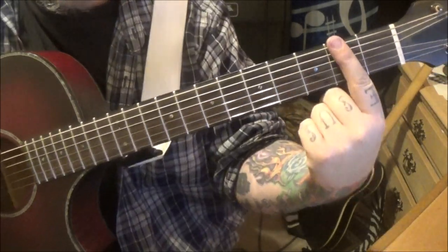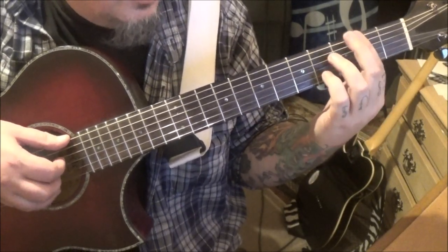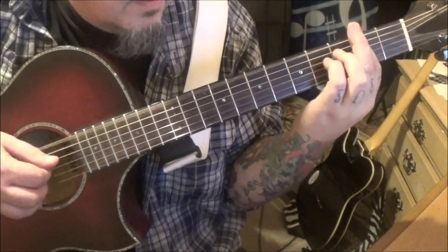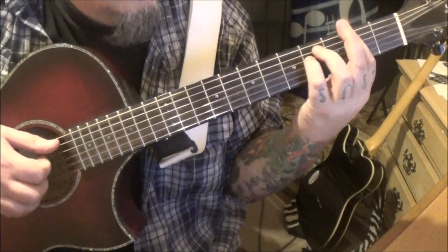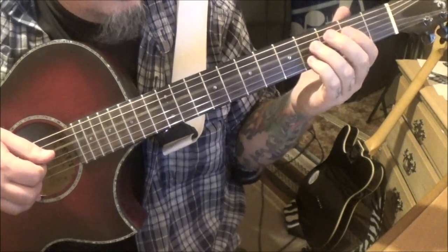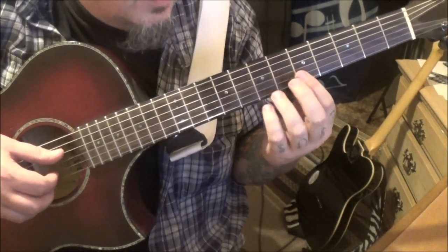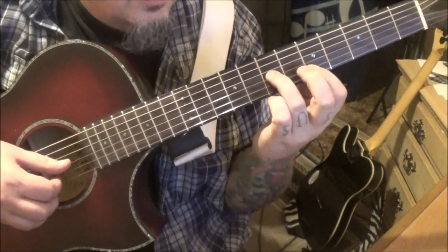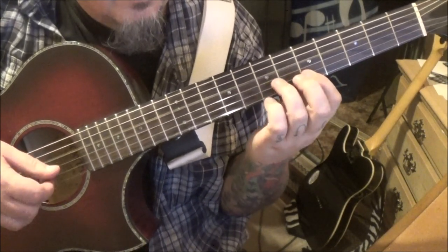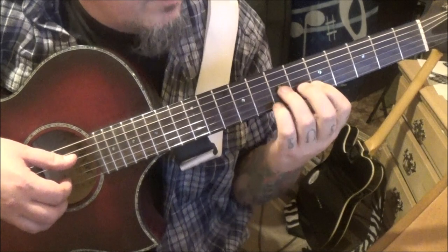Bar the second fret — that makes the most sense here. Go E, D, G twice, then throw a 4D in there, and then a 4A to transition. That leads us to an open D, 5th fret barred on the B and E, then 7G, then D, E, 7B — we did that earlier.